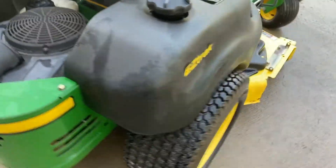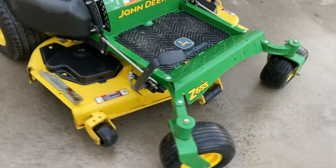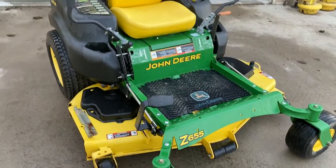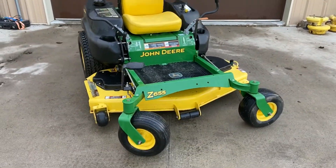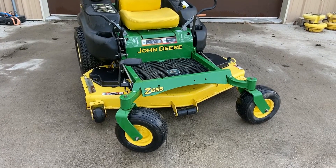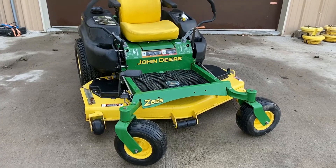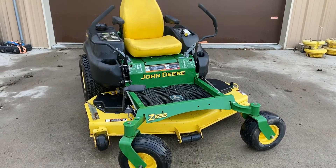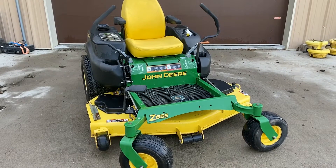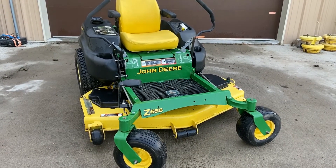Whenever we got this machine in, we noticed that the engine was surging. So we put some carburetor cleaner in it and mowed our property with it, hoping that would correct the surging. It mowed great and cut the grass great, but it still surged a little bit even after we cleaned the carburetor. So we decided to put a new carburetor on it. It's also got new spark plugs and a new fuel filter.